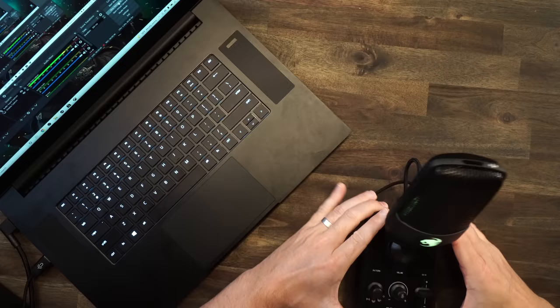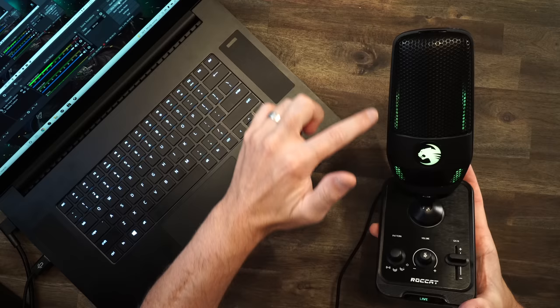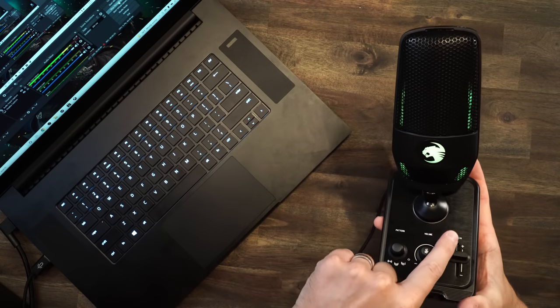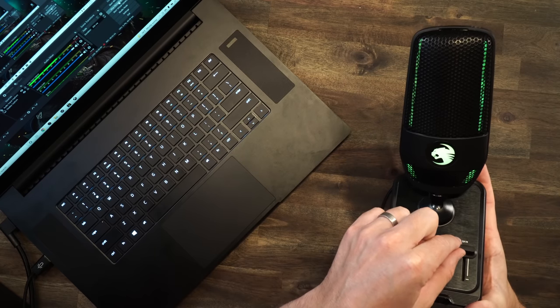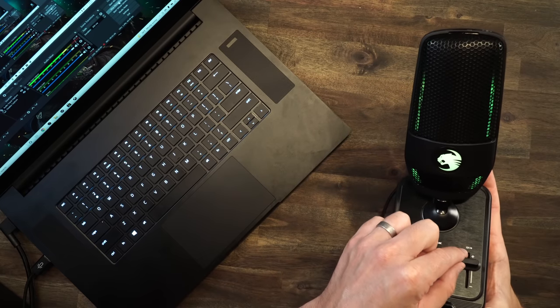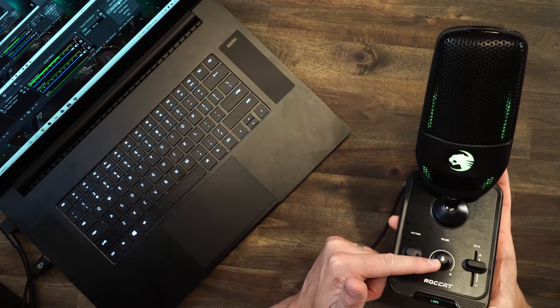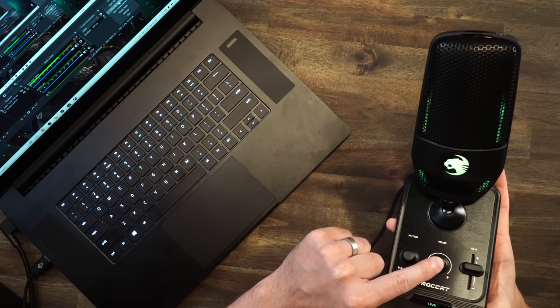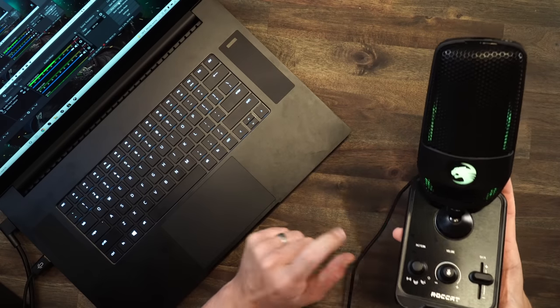You are now hearing the Roccat Torch microphone. I want to show you some of the features and functions while we're doing a sound test. Here it is — the little Roccat logo lights up, and these bars on the side indicate the gain level. This little dial over here controls gain. Watch when I go down — it decreases up there. Crank it up and it goes up. So the gain adjusts with the lights. The volume knob over here is for your headphones, but you can also press down on it to mute — and as you see, that muted there.